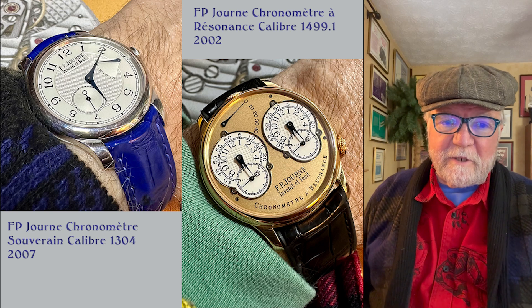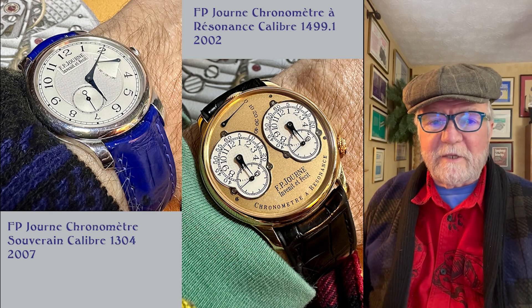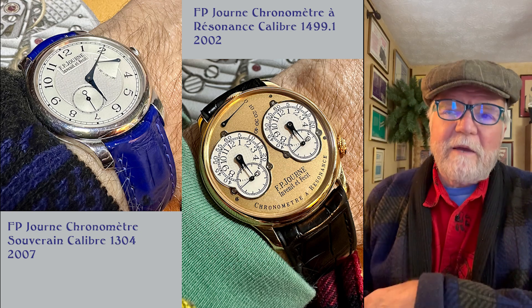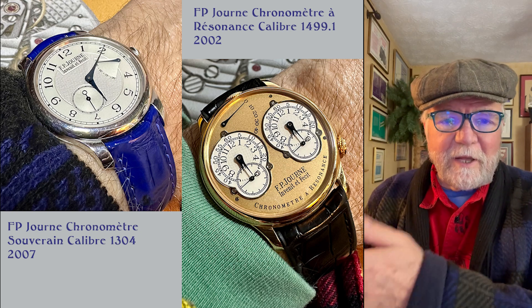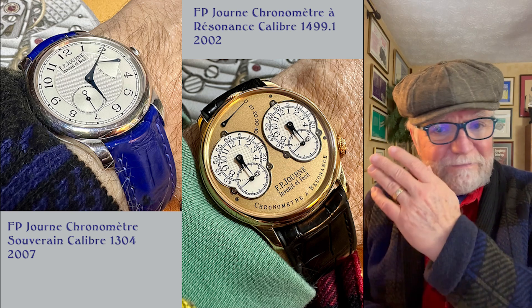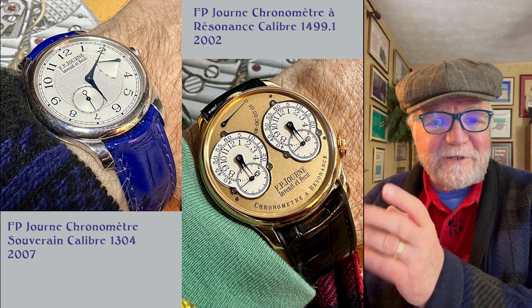Hi everybody. I'm Bill Fanders, and this is Watch Art Sci, the art and science of watch collection. Today, what I want to do is have a state of the collection for 2023. We've got a lot of watches to take a look at, so let's get started.